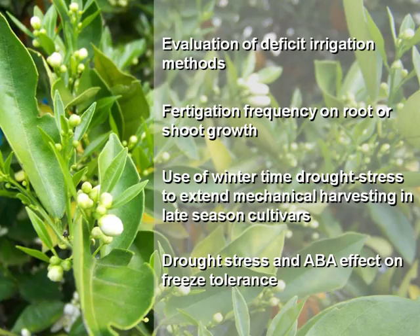This talk has four parts. In the first one I'll talk about evaluating some deficit irrigation methods. In the second one, how we were trying to use the fertigation frequency to manage the relationship between root and shoot growth. The third part, which was the core of my research as a postdoc, was using drought stress to extend the mechanical harvesting period in late season cultivars. And the last part is about the relation between drought stress and cold tolerance, and exogenous ABA applications to try to increase freeze tolerance.